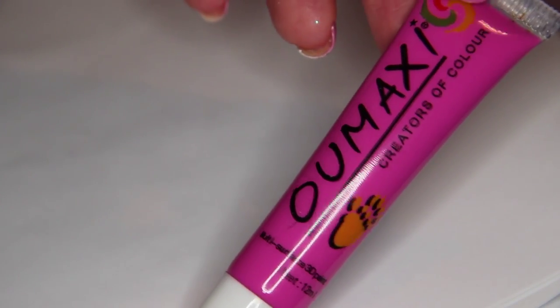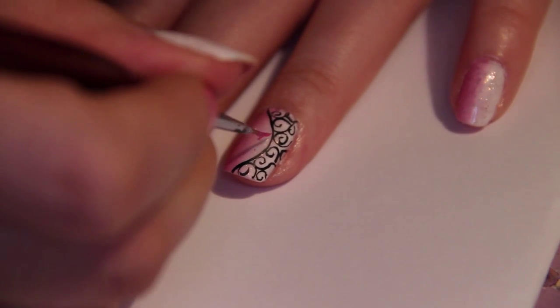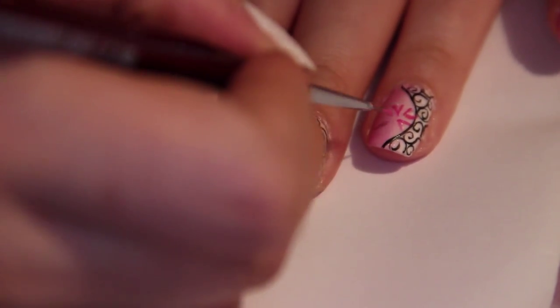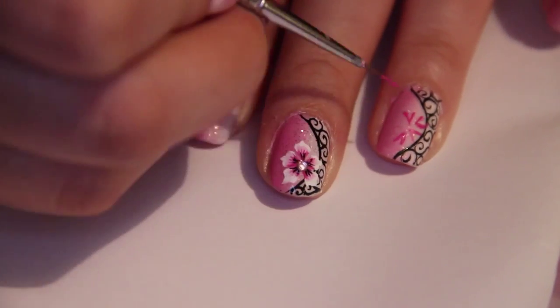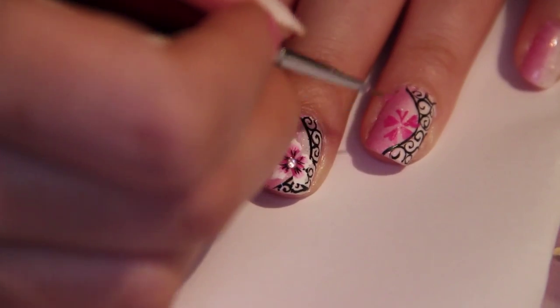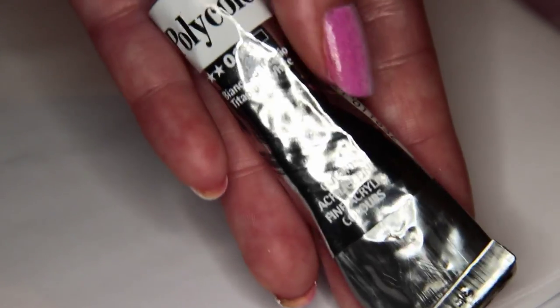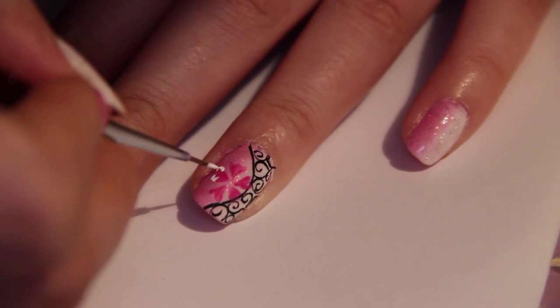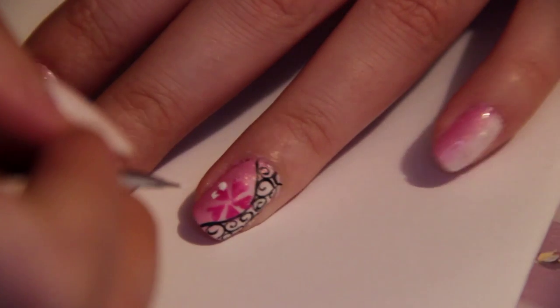Continue with pink paint and start outlining your petals. Fill that in. Now with white paint, contour them. It will look really good if you keep the petals separate.